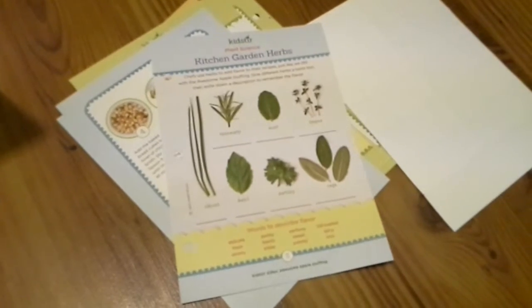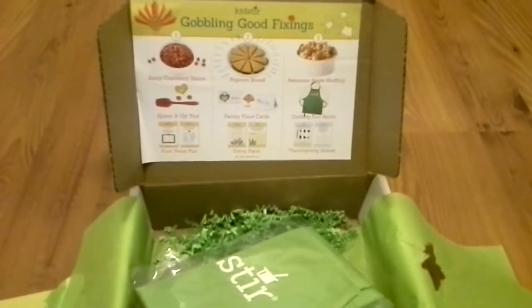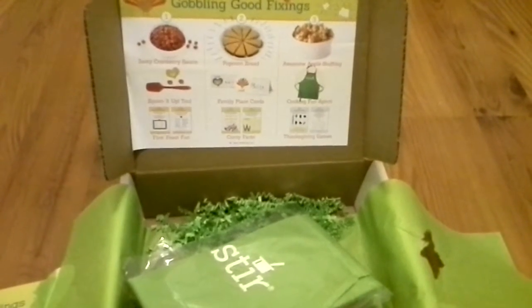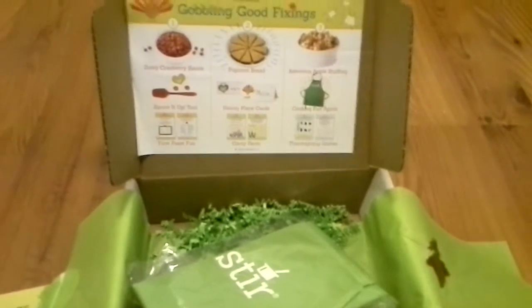So this was a really fun project for us. Again, this is the Kidster subscription box for November, and I was really impressed with it. If your kids love to cook or want to help out in the kitchen but don't really know how, I really suggest this one.